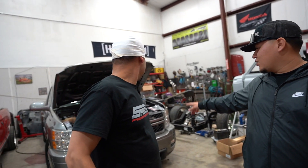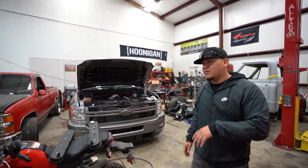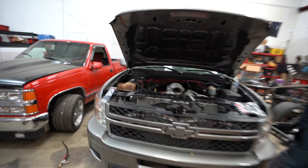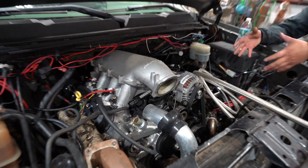We just got this new project in here and JR is gonna get down with it. Come look at how it looks now, and then you'll see how it looks after JR gets done with it — it's gonna be a nice truck. The customer said he wanted the turbos facing each other.